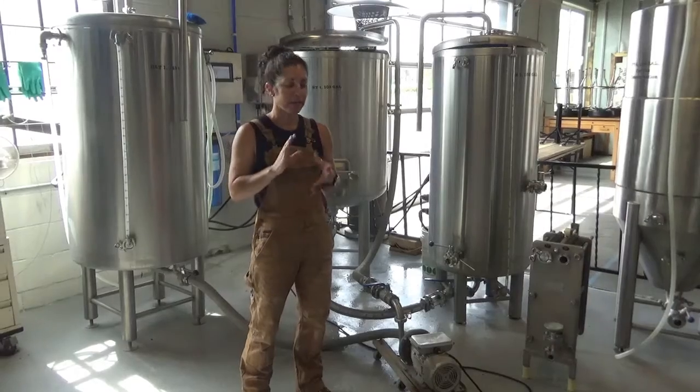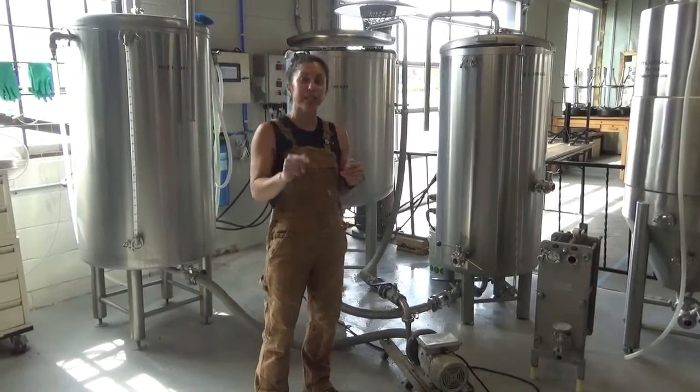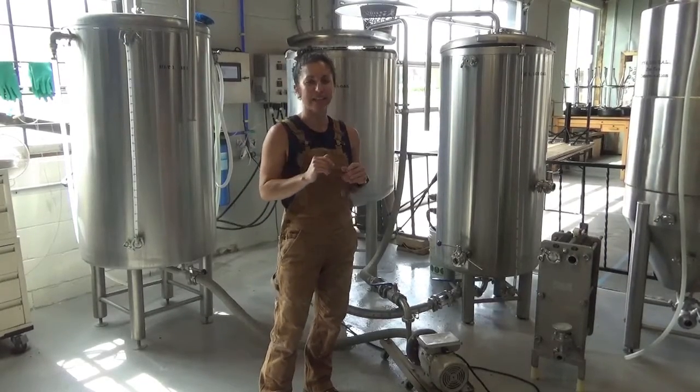That mash sits for about an hour. The enzymatic activity is occurring and all of our starch conversion is taking place. We tested for that. Joey will go over that in his FRM 110 class.